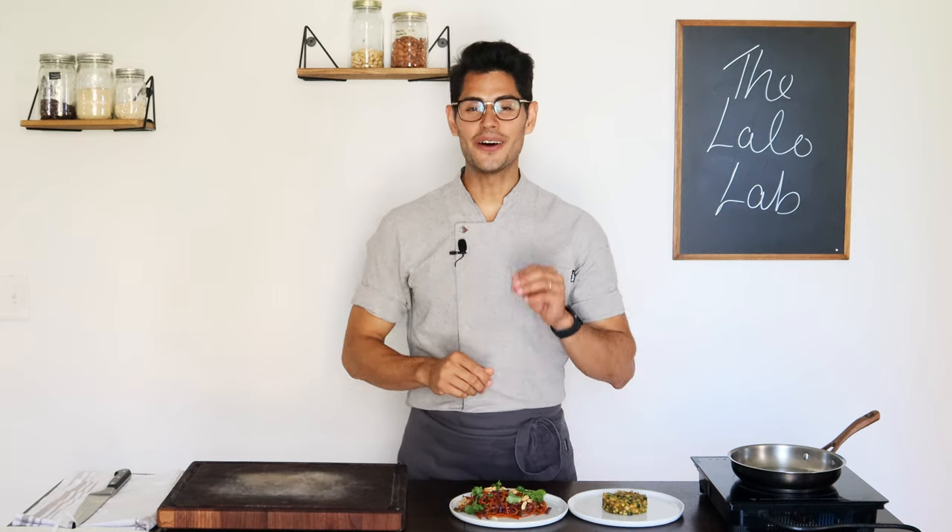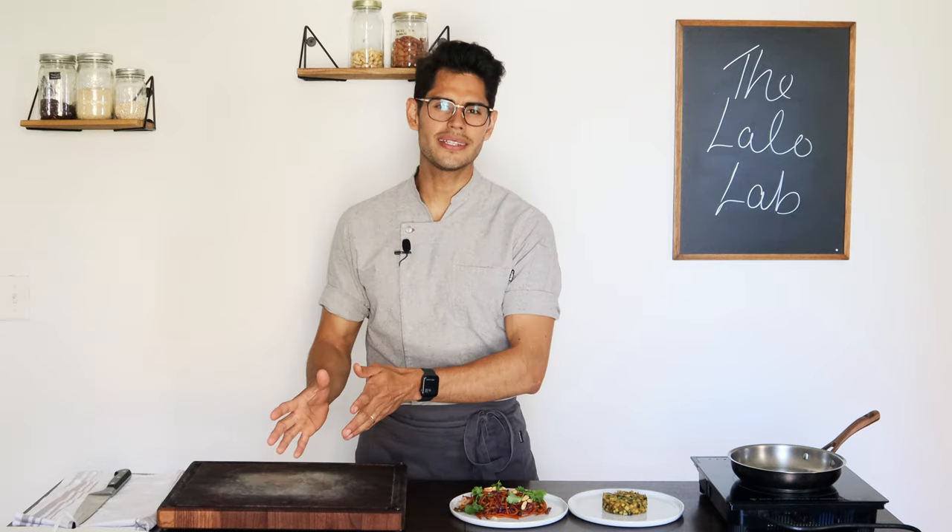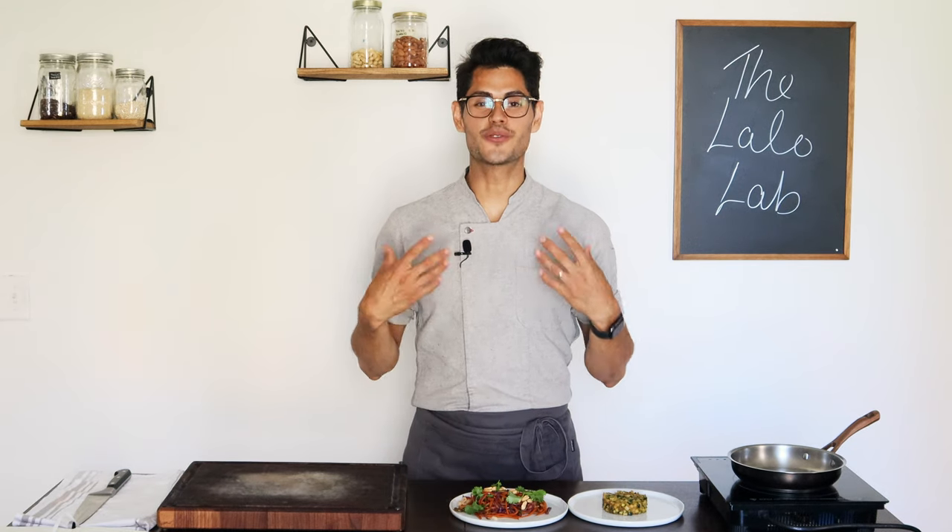And there you have it — how to sauté the right way. One more tip before you go: if you're cooking for more people, don't crowd the pan. Grab two pans, heat them, and put your vegetables in both — working with both hands simultaneously. I'm glad you made it to the end, because it's really important to know why, how, and the technique. Without the knowledge, the technique is going to be poor. But now you know.